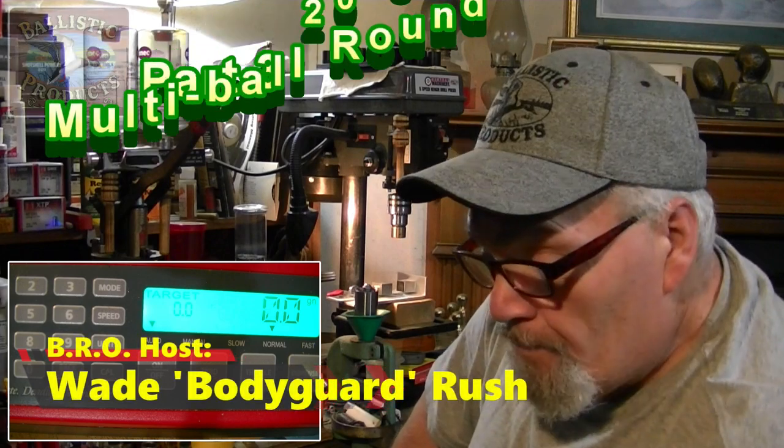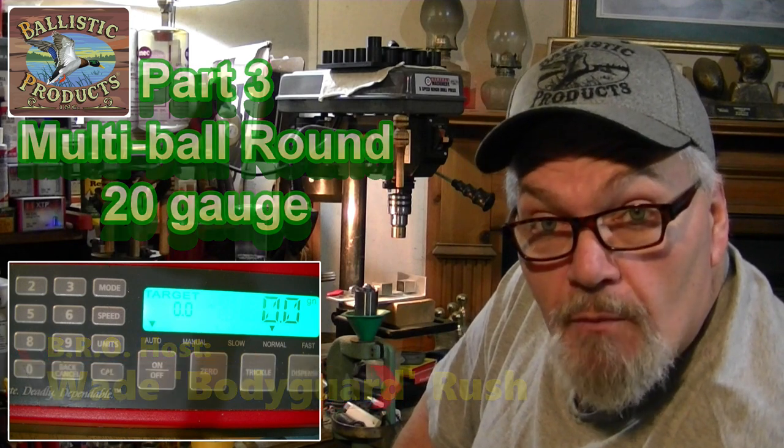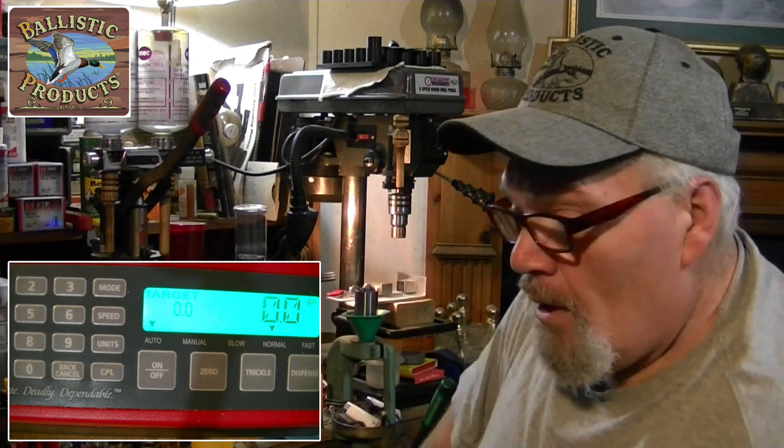The multi-ball load in 20 gauge has been a big enigma — there have been more failures than successes, but I have found one that has performed well several times. I'm going to show you guys what it is. My Stoeger 20 gauge needs some work; the extractor is messed up and I have a Benelli extractor ordered to install in the M3020 when it arrives.